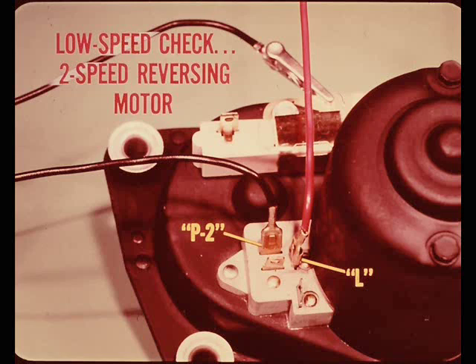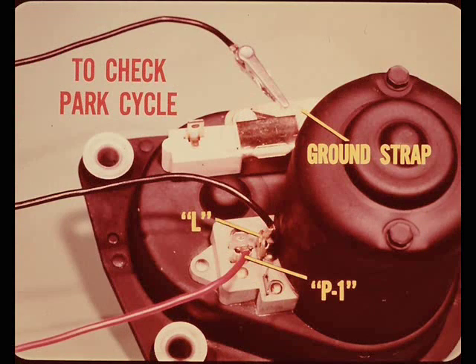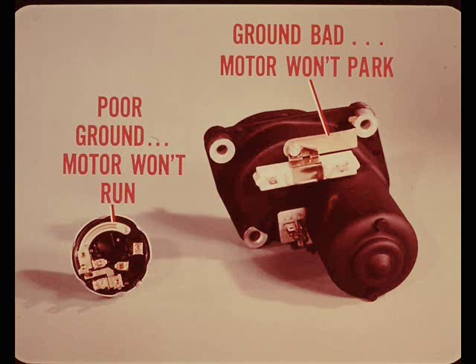For a low speed check of the two-speed reversing motor, connect the black negative lead to the P2 terminal and the red positive lead to the L terminal. For high speed, leave the black negative lead on P2 and move the red positive lead to the H terminal. To check the park cycle, connect one black ground lead to the L terminal, another ground lead to the motor ground strap, and the red positive lead to the P1 terminal - the motor should reverse and then stop in the park position. Remember: if the motor ground is bad, it won't reverse and park.